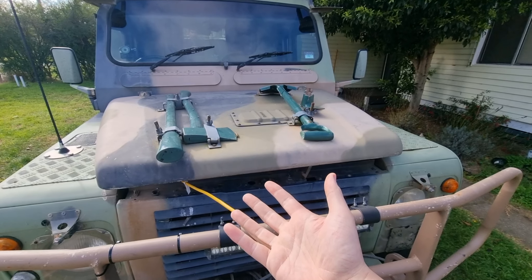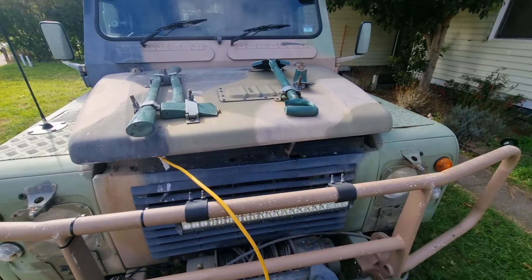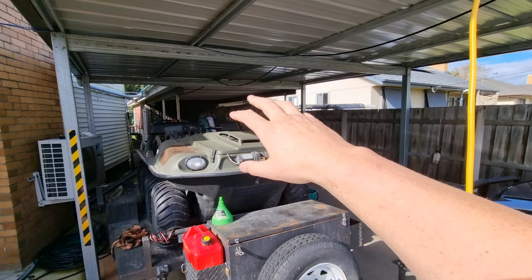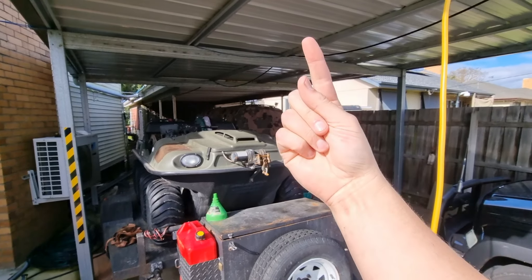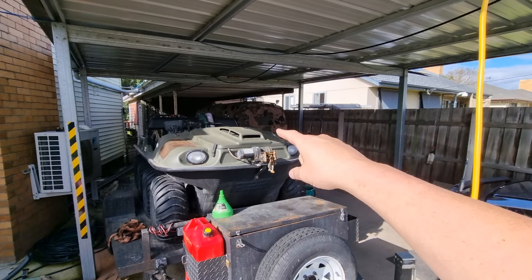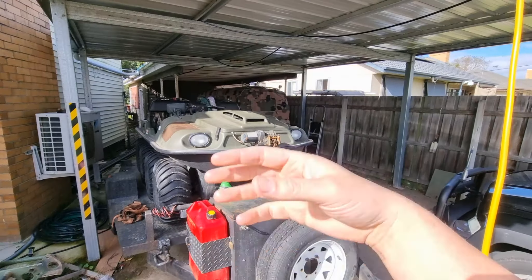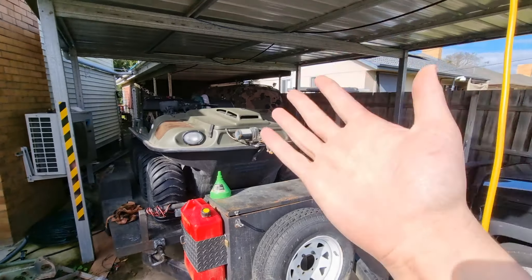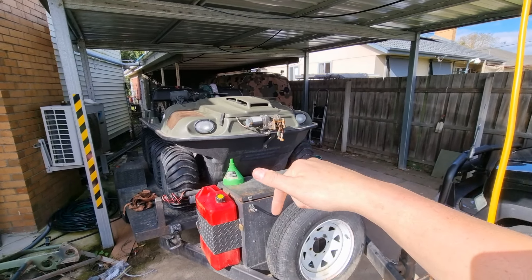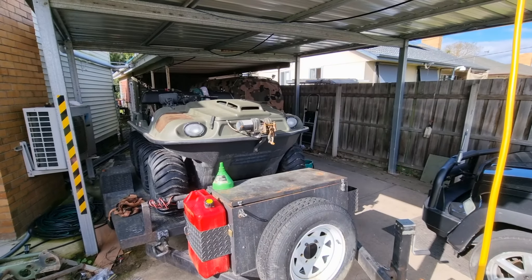These vehicles do occasionally get mysterious current drains and go flat. The 4B that's hiding in its hole over there has had a mysterious quarter-amp drain the entire time I've had it. At some point I'm going to show you how to track down those mysterious loads — it's taken me about eight years to get around to it, but we'll have some downtime so I'll sort that out. Leave a comment below and tell me if you want to know about that. I'm also going to start doing all the basic niggly little things, then move on to wheel bearings — there are 20 of them to do.